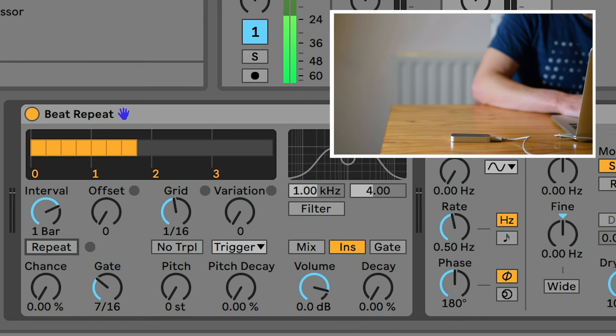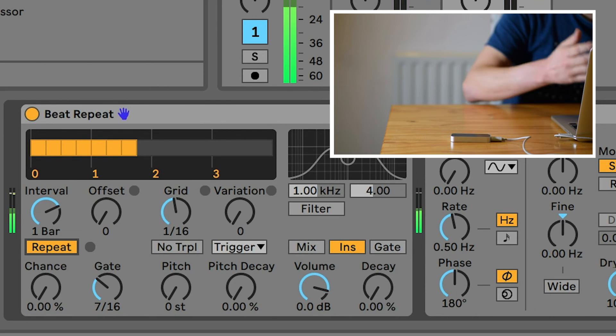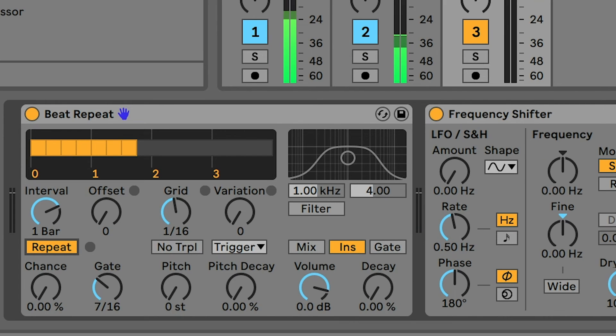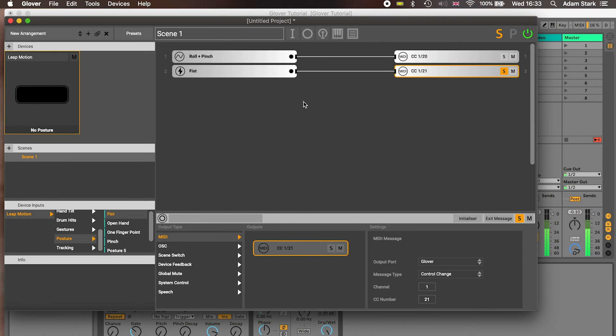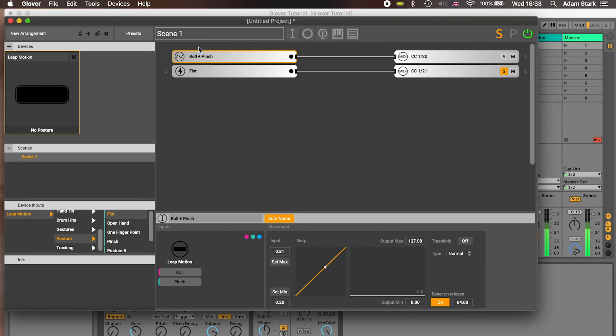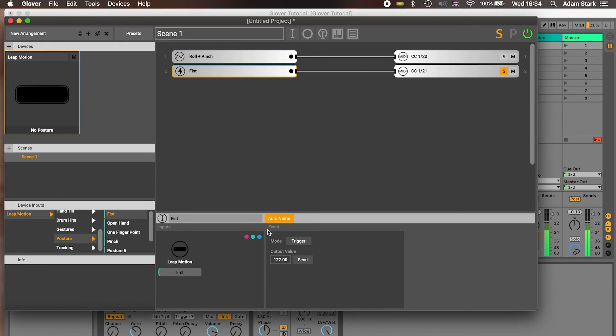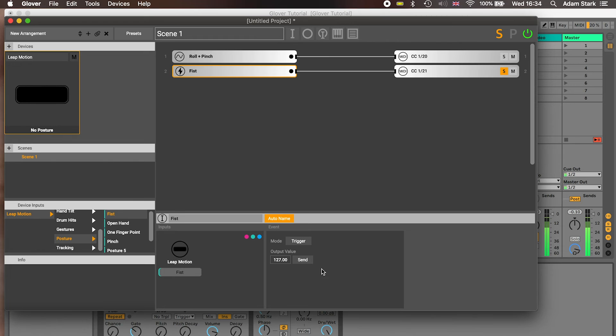I'm going to press play on the drum loop and see what happens. So we engaged the effect, but annoyingly we can't let go of it yet, because we haven't set up Glover correctly. Let's have a look — we're sending this message and if you look in here, you'll notice this looks different to our first mapping with the whole signal and graph. The roll and pinch one is what we call a movement because it's dominated by the roll parameter, taking some value in a range. The fist doesn't really have a value, so it's more of an event. You'll see it says movement for the first one and event here. Looking at this event, it's only sending the value 127 which will engage the beat repeat, but then it never sends anything to turn it off again.